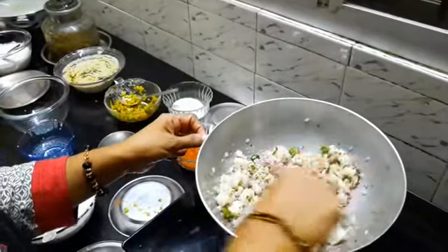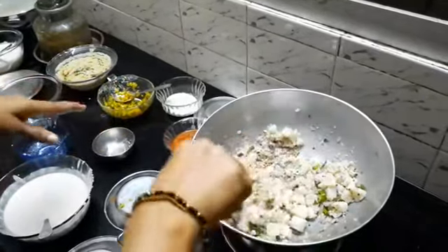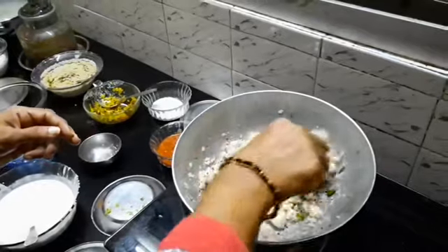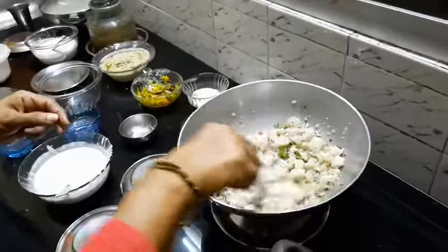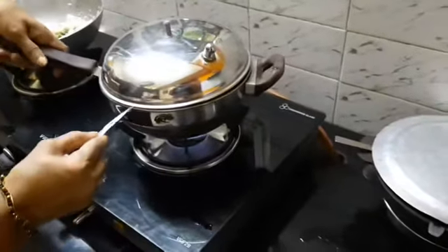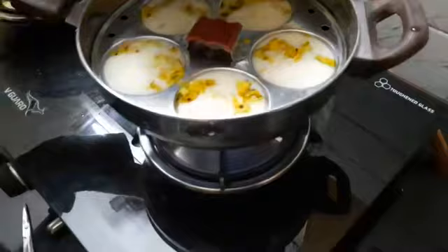See, our idli upma is ready, and it takes hardly any time. Once the ingredients are ready, you can easily do it within maybe 5 to 10 minutes. So it is an easy way of giving snacks to children, and I am sure the children will enjoy it a lot. So this is also ready — I will switch it off. Meanwhile we will just see whether our masala idli is ready. It is almost getting done; let it cook for some more time.